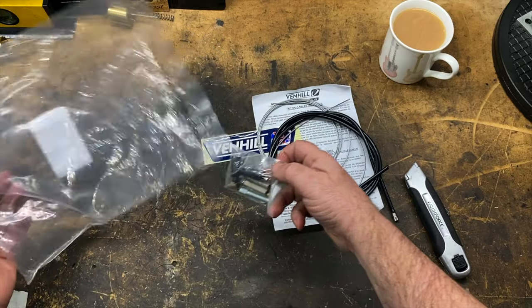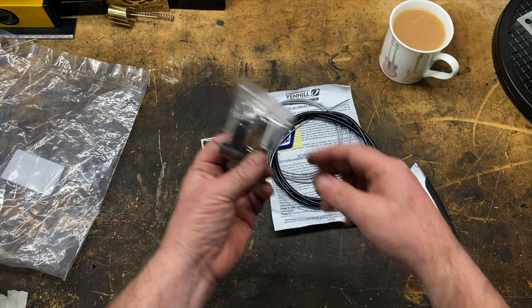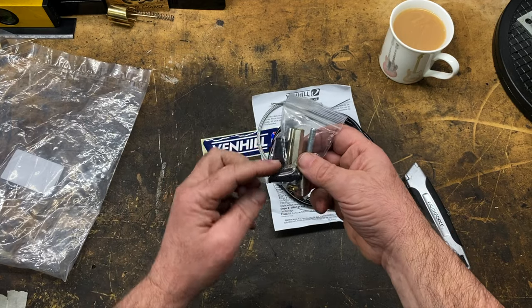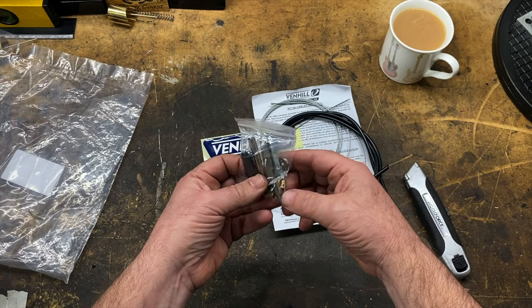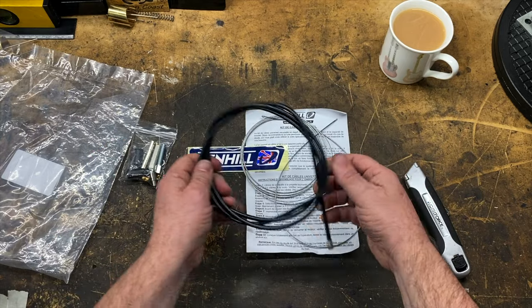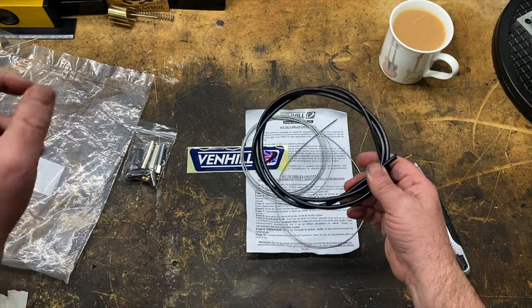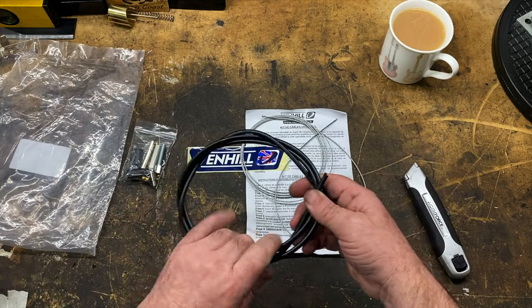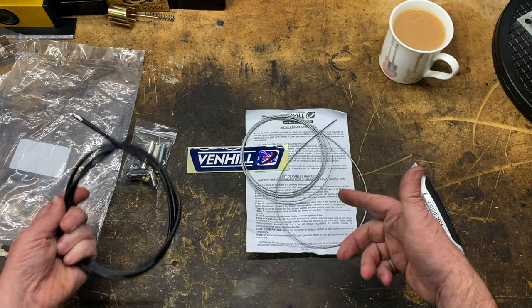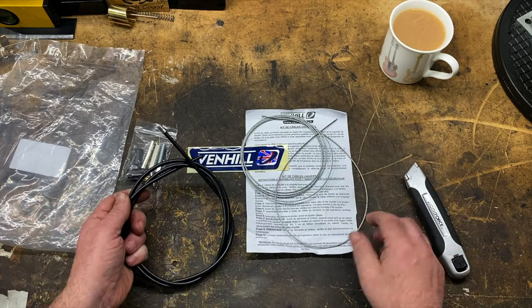I bought these Universal Cable Kits from Venhall in the UK — two of them, one for each carb — and they come with all the fasteners, the adjusters, some nice rubber sleeves for the adjusters, and inner and outer cables as well. They're long enough; I went for the longer version. I'll leave a link in the description of the ones I bought. There are two kinds — a shorter one and a longer one — and I went for the longer one.